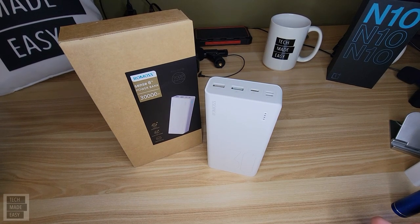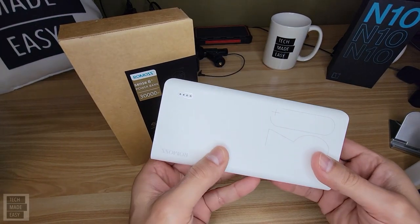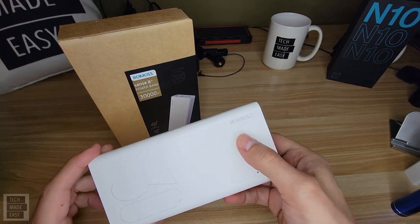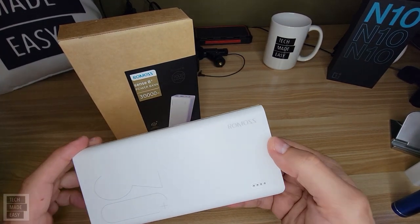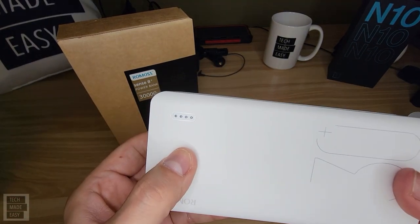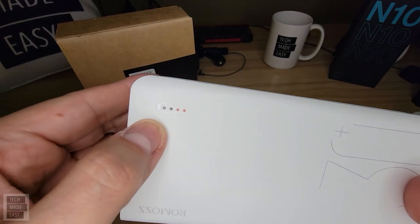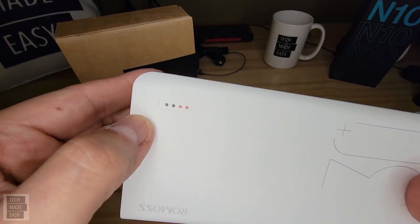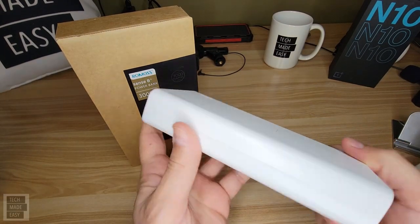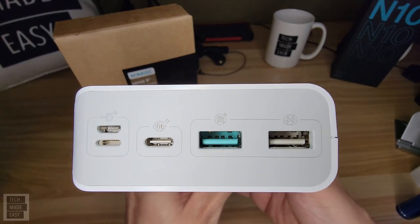Let's take a close-up look at the device itself. On this angle, you've got branding here — the company's name is Ramos, if I can pronounce that correctly. You have a fuel gauge, and all you do is tap the power button and you'll be able to see how much fuel you have left in your lithium-ion battery pack.